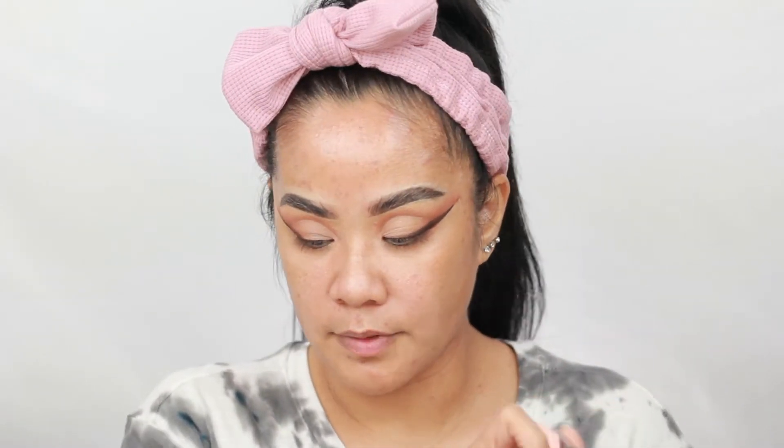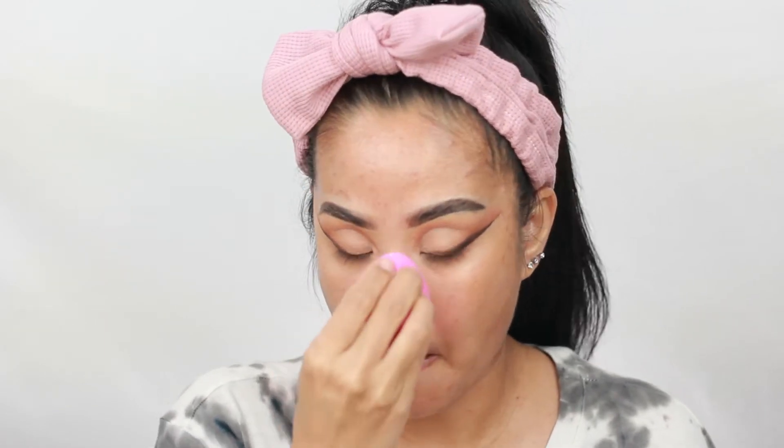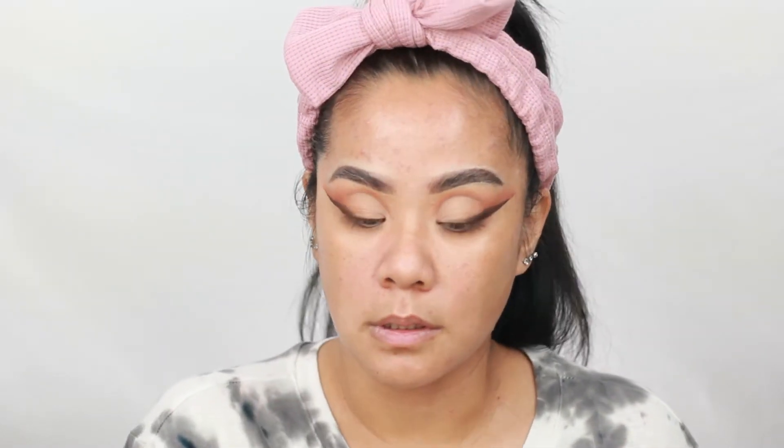Let's move on to primer. I'm going to be using this Stila Sheer Illumination Skin Perfecting Primer. I love this stuff. I'm going to take my sponge. I actually use two primers — this one and the ELF Acne Fighting Putty Primer. I dig the putty primer right into my pores.